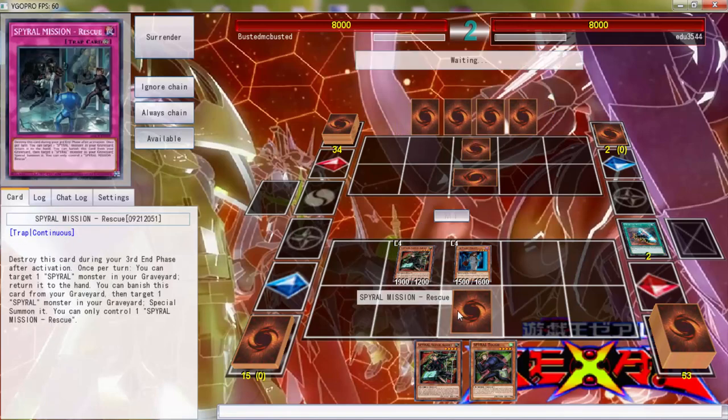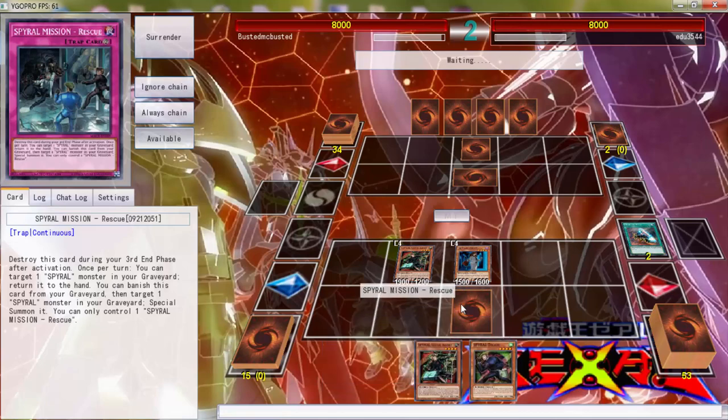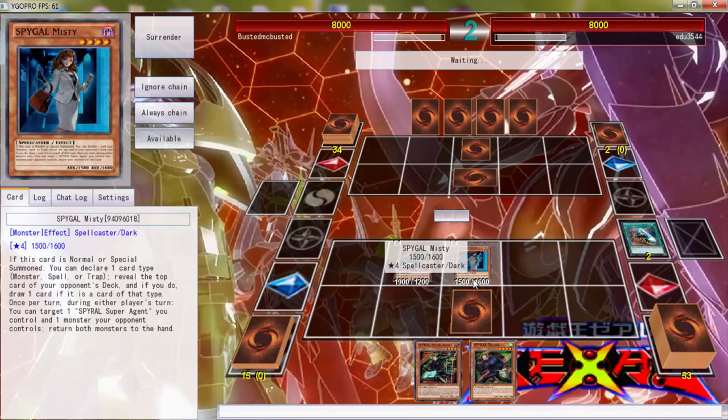'Destroy this card — you can target one Spiral card and return it to the hand. You can banish this card from the graveyard.' I don't care about that. 'This targets a monster, correct?' Yeah, okay — that's fine.